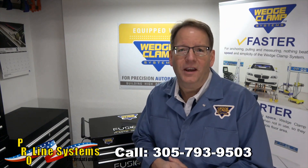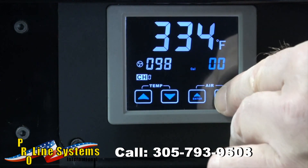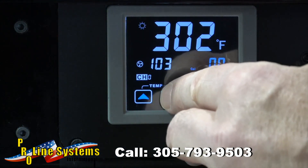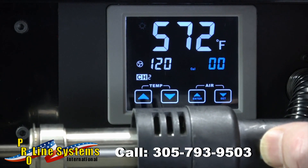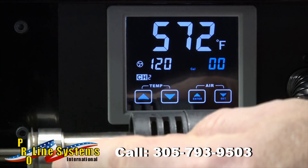Just plug it into any 110 volt outlet and start welding. And better yet, you're welding in a matter of seconds. A new, innovative and powerful control unit precisely monitors temperature at the tip of the welding wand, ensuring consistent heat control during the welding process. No other plastic welder in the collision repair industry offers this type of precision and ease of use.